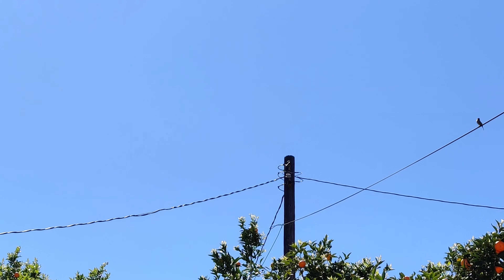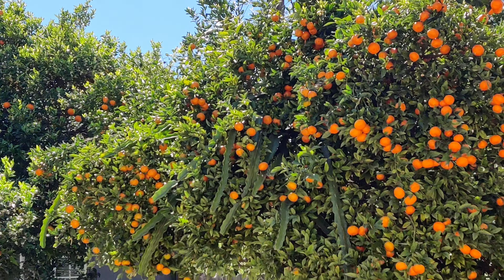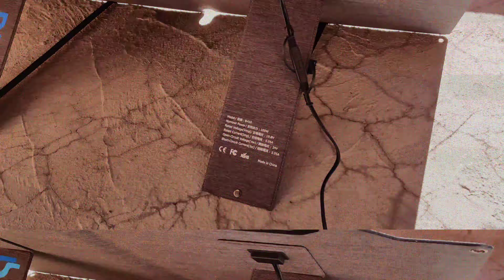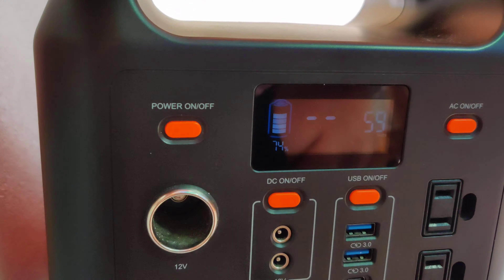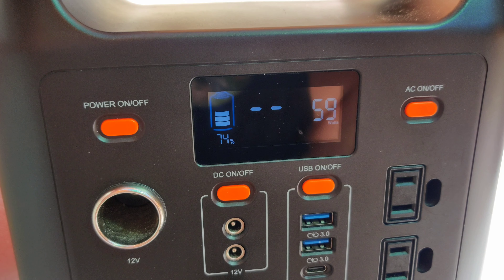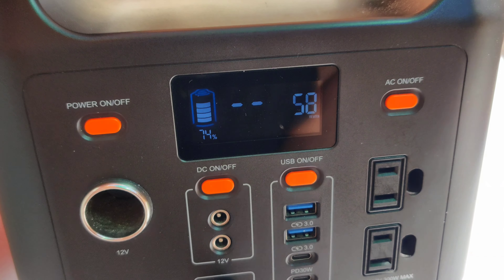Let's go outside to test it out. Lucky for us it's a beautiful day today. We're getting 59 watts — that's pretty good.